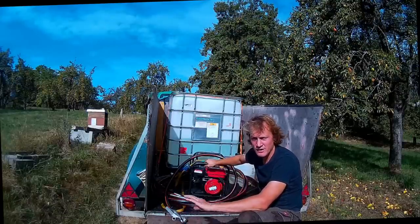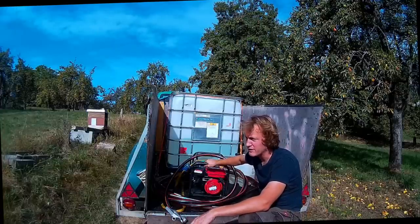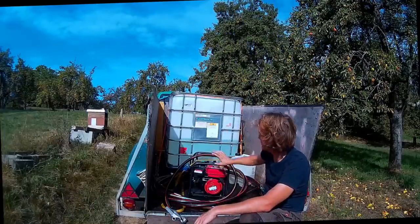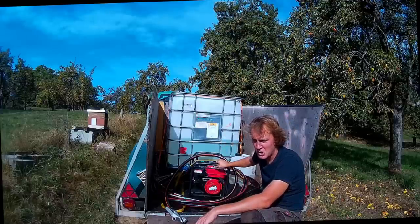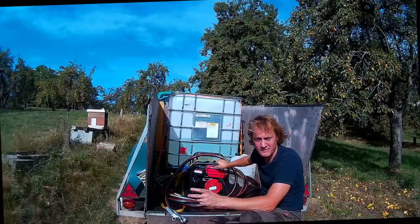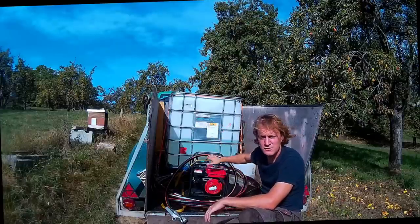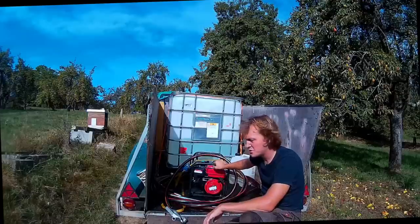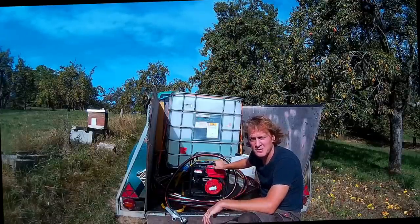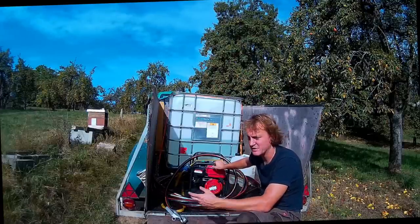Wenn ich dann auch meine anderen Völker nochmal füttere, mache ich hier auch nochmal eine letzte Futterkontrolle und gebe vielleicht noch was oder auch nicht. Also es ist jetzt hier mit meinem Aufbau wirklich ganz entspannt. Ich stelle mir das hier so rein und lasse das im Prinzip auf dem Hänger stehen, von Anfang August bis ich wirklich total fertig bin. Ich fülle den IBC-Container immer wieder auf, habe aber den Aufbau immer hier. Dann kuppele ich den Hänger an und fahre meine Runde und mache damit auch gleich meine Kontrollen.